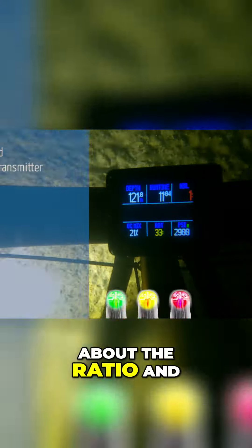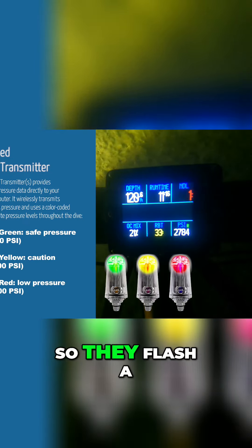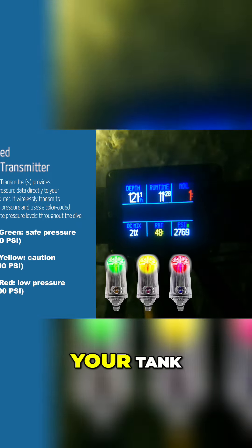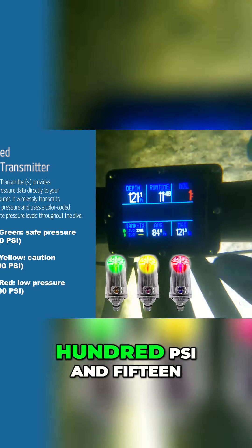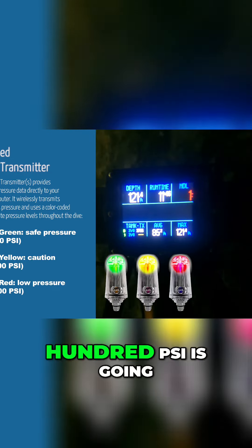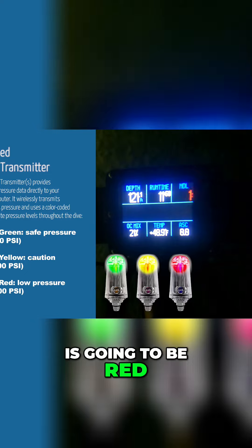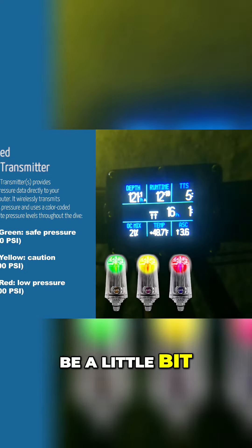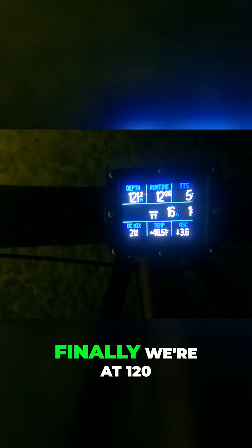One of the things I really liked about the ratio and using the pods is the pods are also color-coded. They flash a particular color based upon the amount of gas remaining in your tank. Over 1500 psi flashes green, between 500 and 1500 psi flashes yellow, and below 500 psi is red. The only challenge is running twin sets — that pod tends to be a little hidden and more difficult to see, but this is really clear and easy to read.